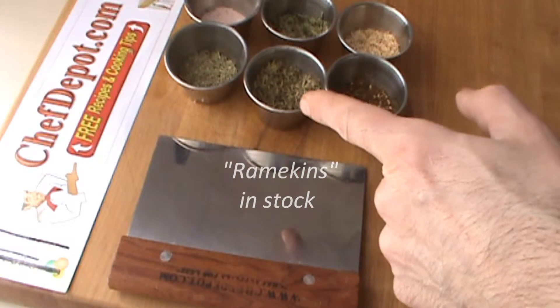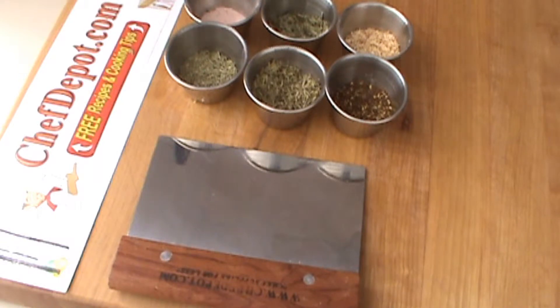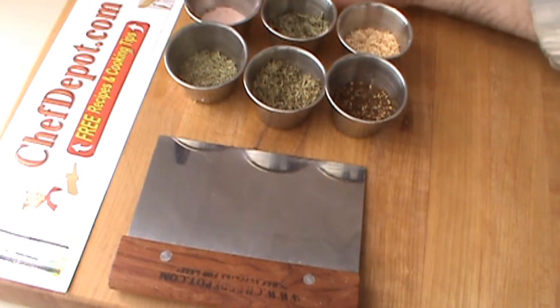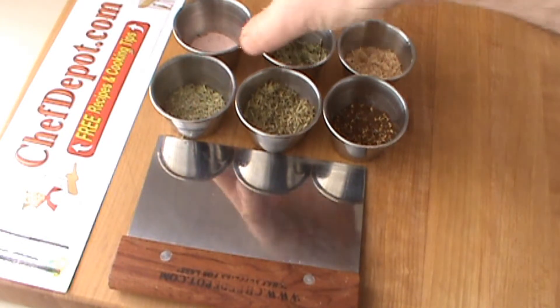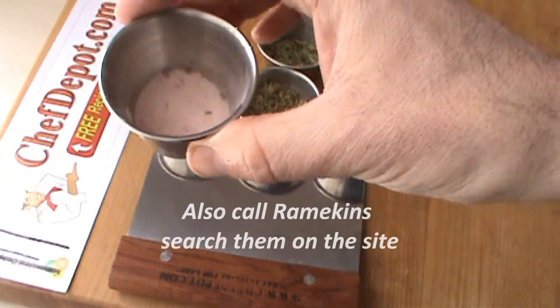and they're perfect for small amounts of spices, liquids, whatever you have. They're nice because it's very clean, you're very organized, and you can quickly remove these and put them in the dishwasher. You can throw some spice blends together, and it doesn't matter if you get it all slimed up because it's stainless steel — it goes right in the dishwasher.